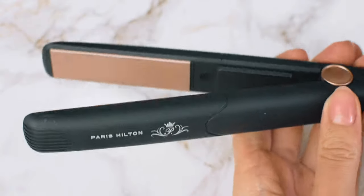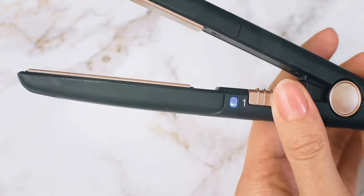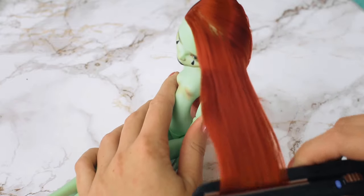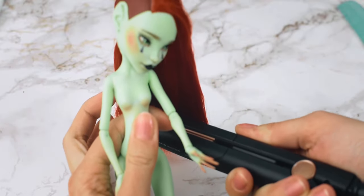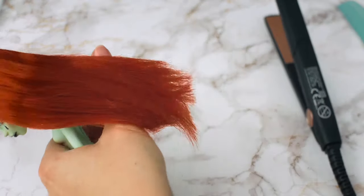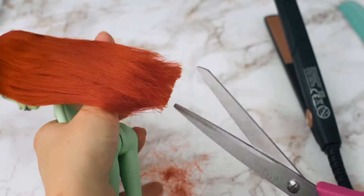I really like nylon hair because I can use my mini hair straightener to smoothen the hair. After everything is done, I am cutting the ends and evening out everything.